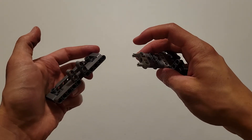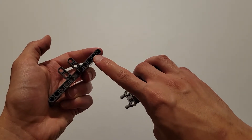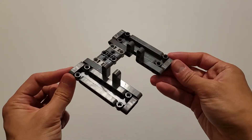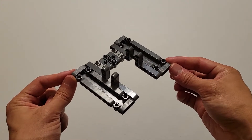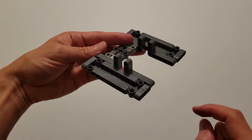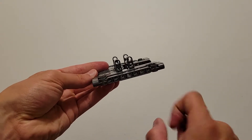Now what you want to do is insert these two pins right here into this hole and this hole. Then you'll be needing four more black pins, and you are going to insert one into this end hole and this end hole on both sides.